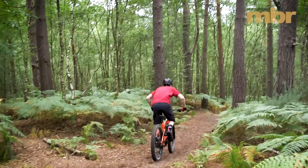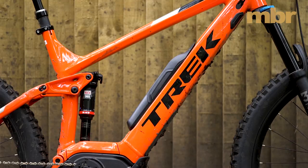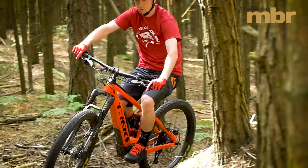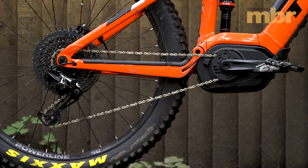You can manually override the EMTB setting by simply selecting a different mode on the compact display. There have been structural changes to the Powerfly too. The battery now sits in rather than on the downtube, which keeps the weight lower in the frame for improved handling. Trek also rotates the Bosch CX motor to get the main pivot where it wants it and shorten the chainstays a fraction.